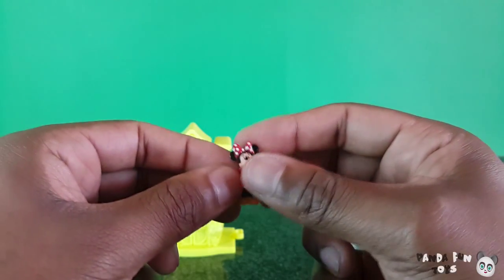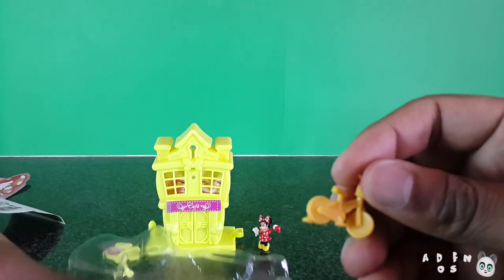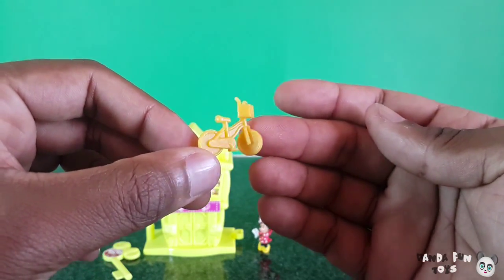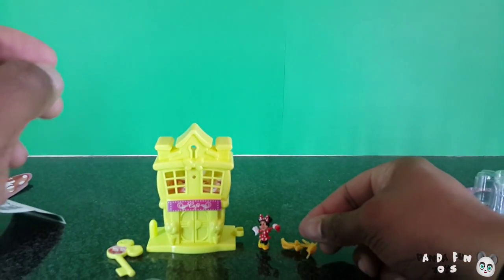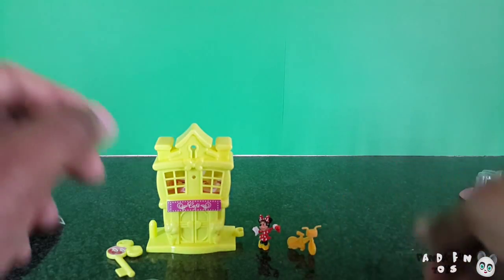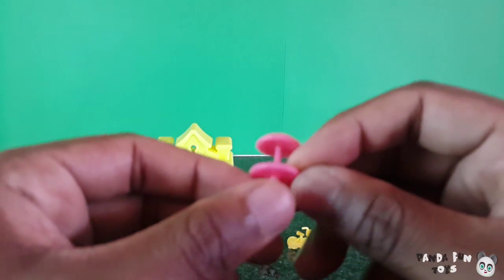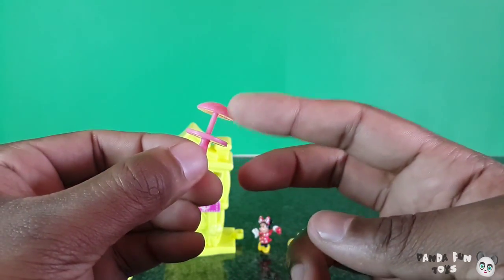I'm going to leave Minnie there. And this is the little bicycle that was in there. And last but not least, it's the tiny pink table and umbrella.